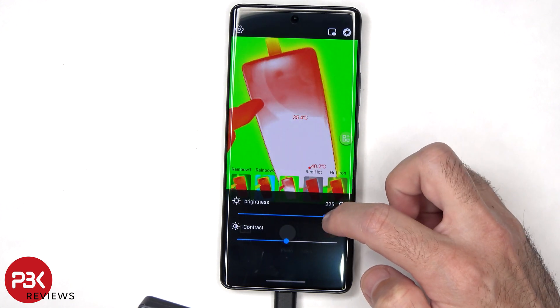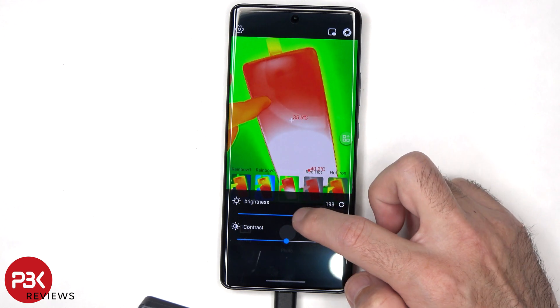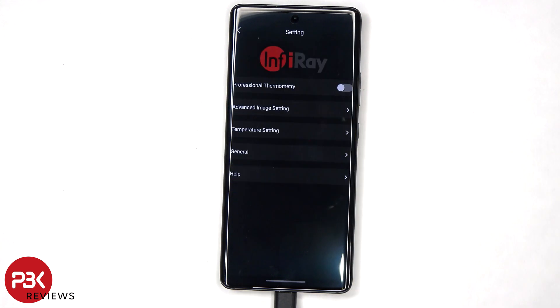The app also allows you to adjust the brightness or contrast. In the settings we also have options for professional thermometry, advanced image setting, temperature setting, and general. There's also a help section.